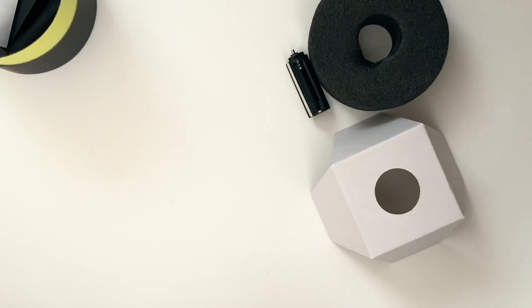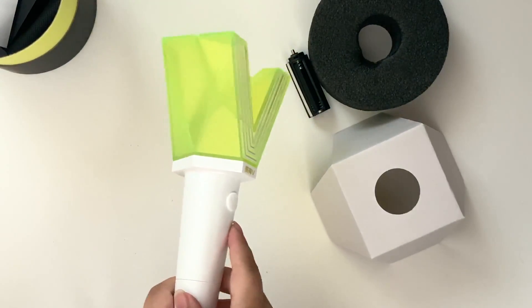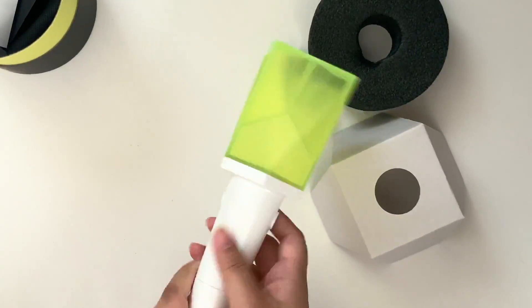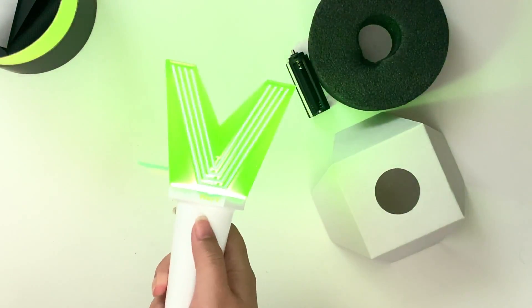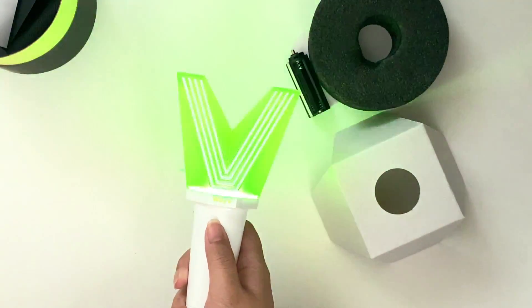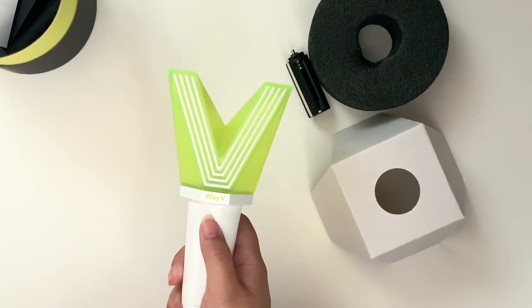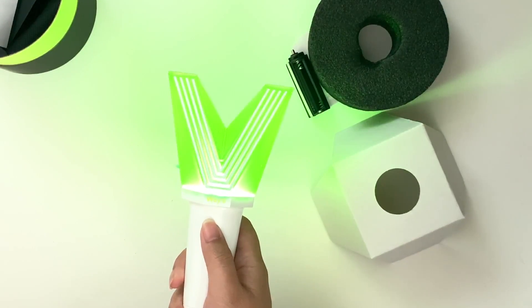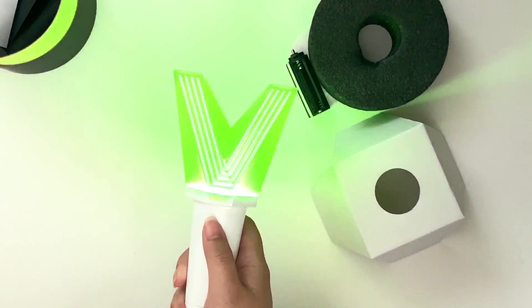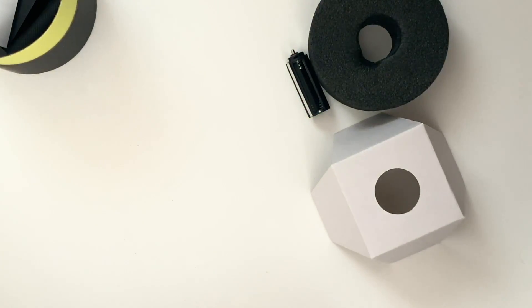There's another button-looking thing on this side but you can't press it — there's a V on it, but I think it's just for decor. I'm not really sure what that's for. But if you press the side button, it lights up!